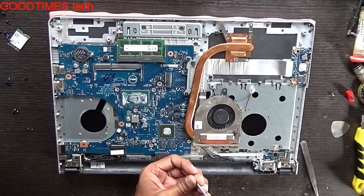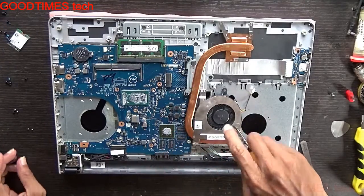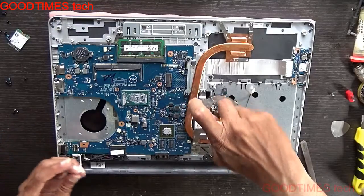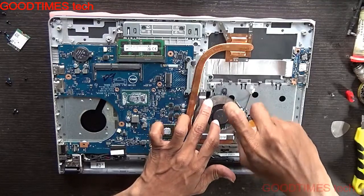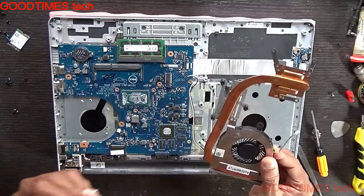Pass and fasten back all the three screws. Don't turn them too much because they are very tiny — the threads will come out easily.